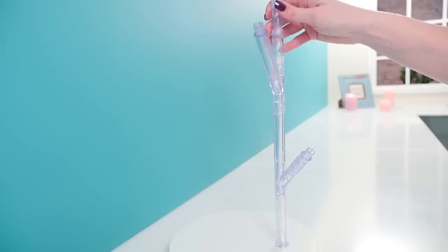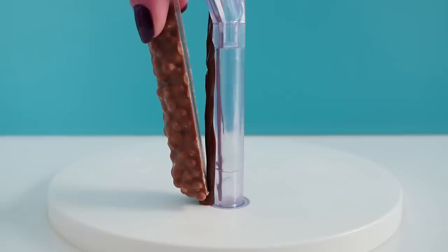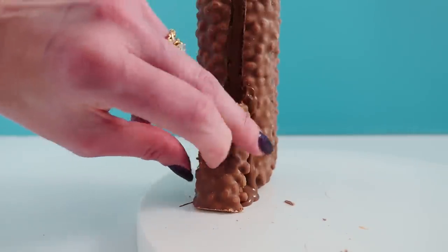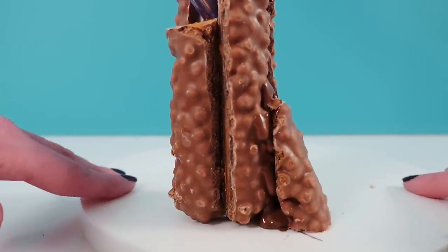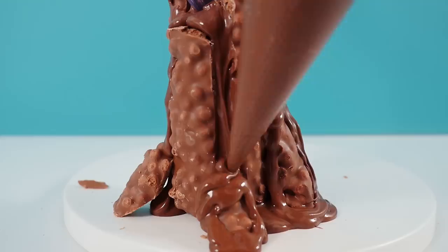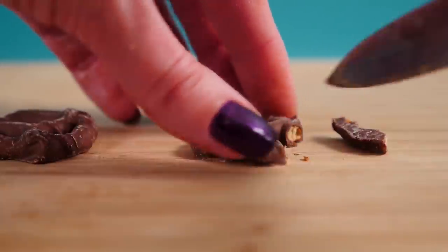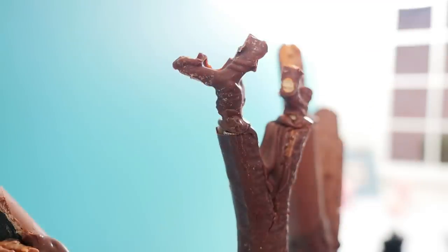To support the branches so they don't snap off under the weight of the chocolate, I'm using a stand. Then I'll use tempered chocolate to glue chocolate bars around the outside, fill in any gaps, and add extra chocolate bars for the roots so it looks wider at the base. You can use whatever chocolate bars you like — just go down the grocery aisle and choose your favorites. Build it all the way up to the top. For the finer branches I'm using chocolate-coated pretzels, trimmed to be branch-shaped, and stuck on the ends of the chocolate bars.